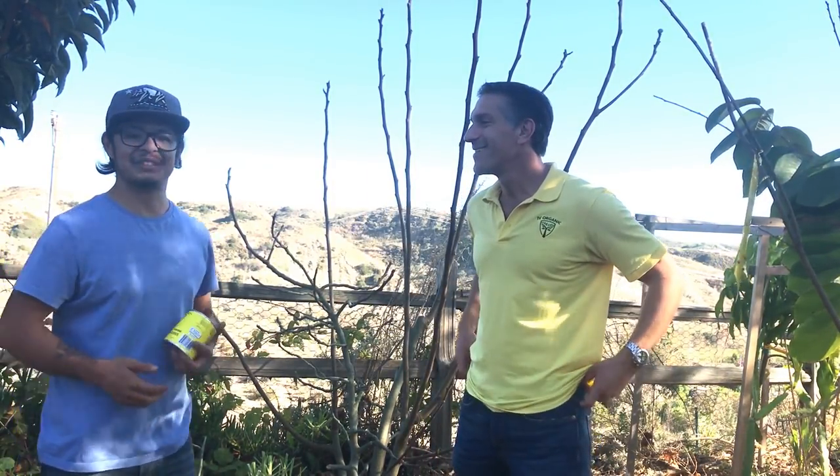My name is Kevin and we're here at Bare Root Nation where we grow exotic and rare fruits. The premise of what we do is we try to find fruits and plants that you typically wouldn't be able to find in your local nursery.